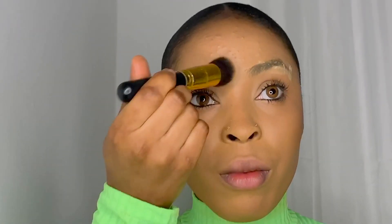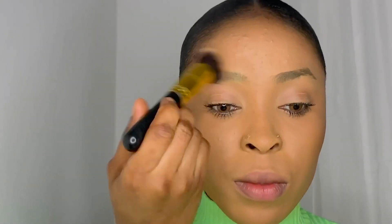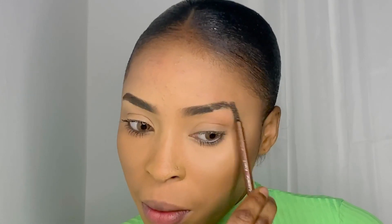I'm gonna be using this brush to blend out the excess powder on my brow. Next I'm going in with this mascara brush and I'm just gonna be using this to brush my eyebrow like this.